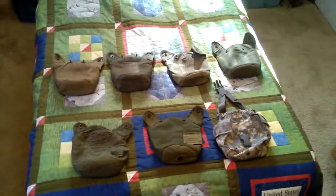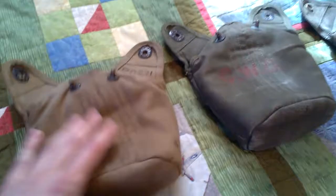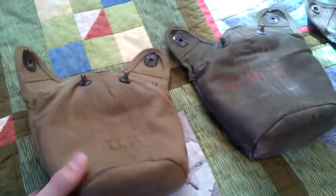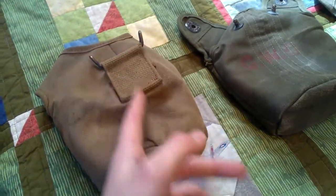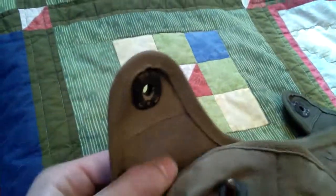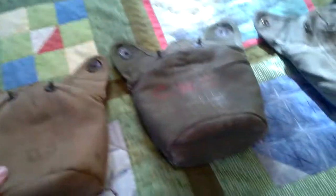Now we're talking about canteen covers, and there's a lot of great information here. Starting with 1942 — this is what would have been standard issue. One of the big changes was the seam location: as you can see, the seam is on the side of the canteen, whereas before 1942 the seam would have been all along the back. This is actually a 1942-dated example.